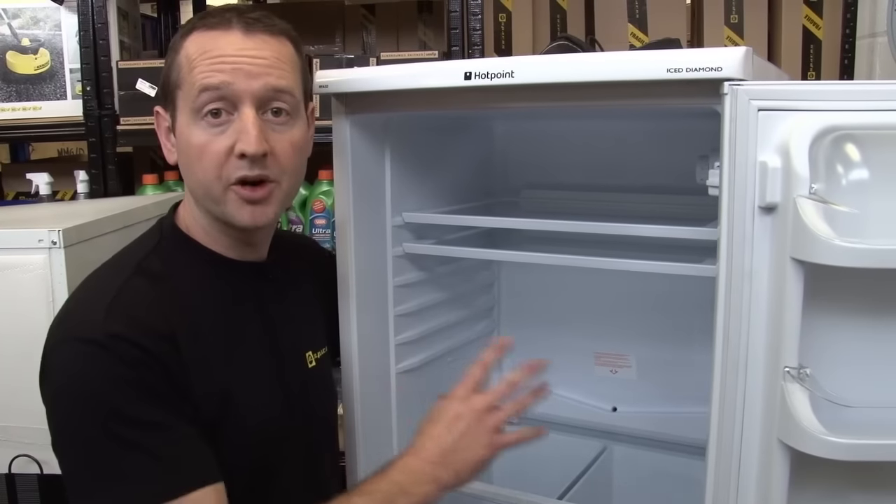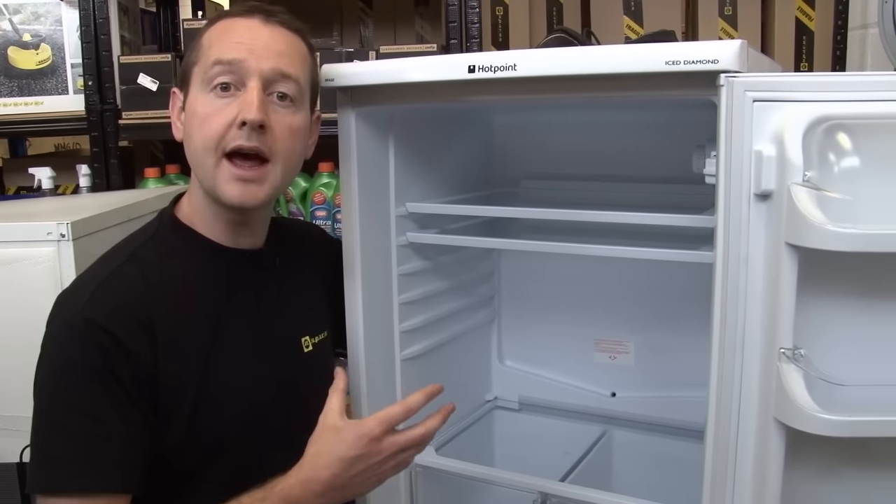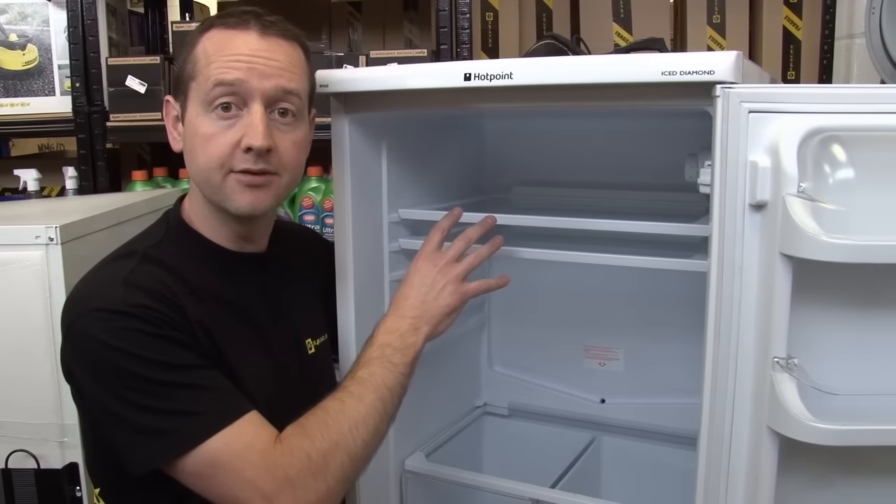Most fridges would be cooled by evaporator coils in exactly the same way, although on some fridge freezers, cold air is simply drawn up from the freezer unit into the fridge.